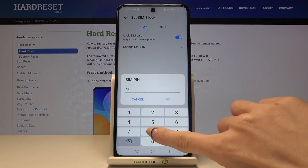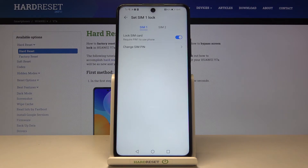Re-enter the new PIN to confirm, and that's it. From now on it's changed, so you can use the new PIN easily.